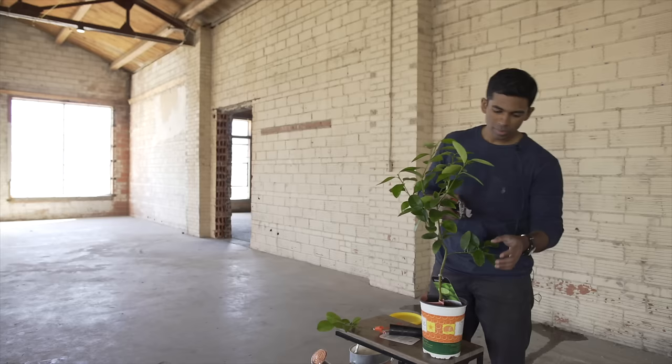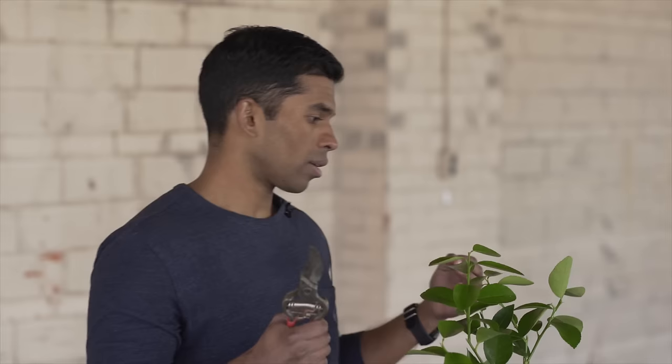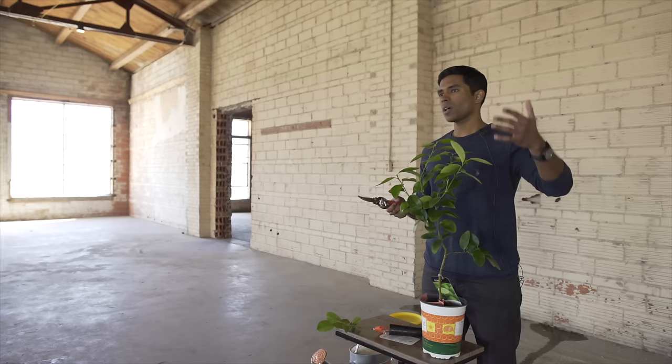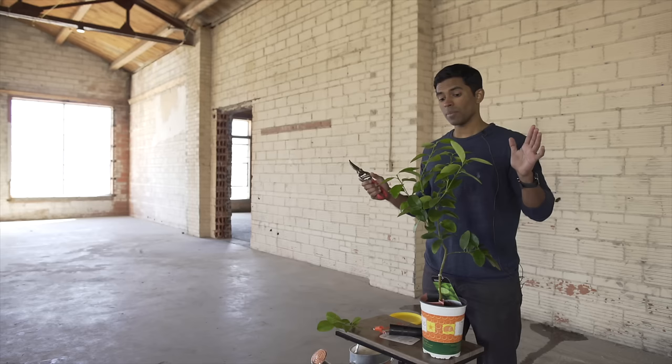Each time I prune I'm also thinking about stimulating new growth on this citrus tree. Whenever you stimulate new growth, new flowers and new buds are going to make the tree a little more susceptible to cold. So if you have your citrus trees outdoors and it's in the 40s, wintertime is not a good time to prune. Sometime in the March timeframe and sometime in the fall timeframe — that's a good time to prune your tree.